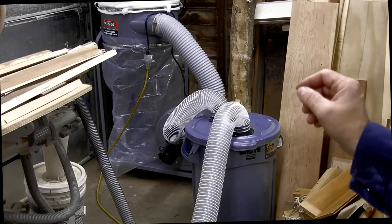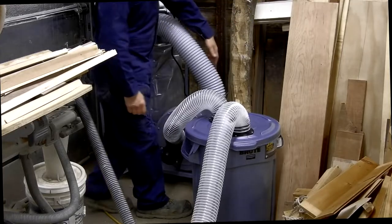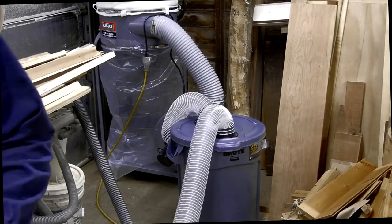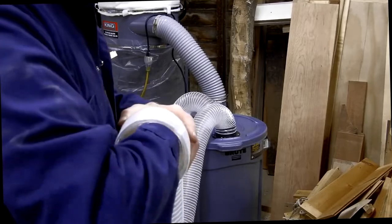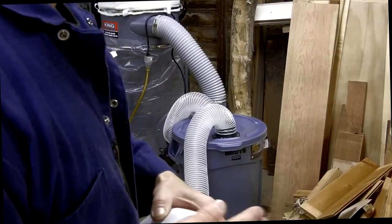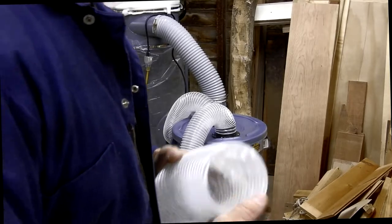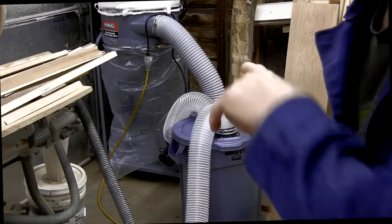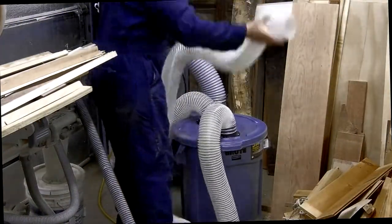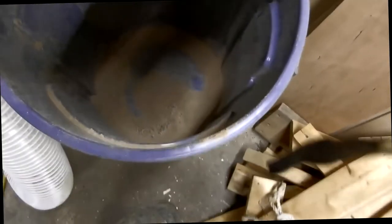It's all connected, so I'm going to fire this thing up and see what it does - fingers crossed. That's pretty good. You can see the lid of the bucket moving just a little bit. Now I'm going to try it underneath the table saw. There is dust in the barrel itself - that's a pretty good result.